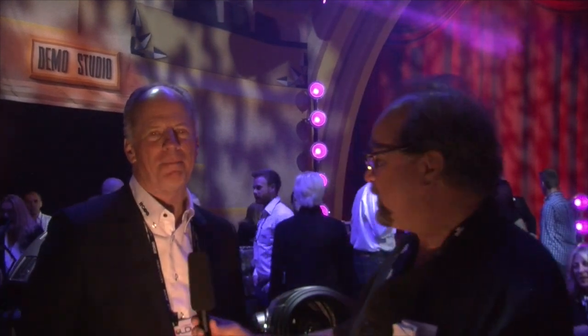Hey there, we're standing here at the Robie booth hanging out with Bob Shackerel. Bob's going to tell us all about the Megapoint, the new rockin' light from Robie. Thanks, Anook.